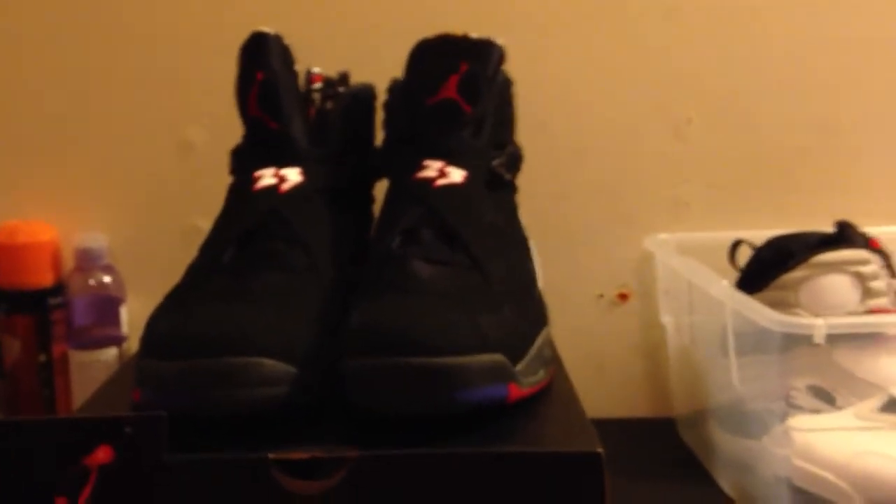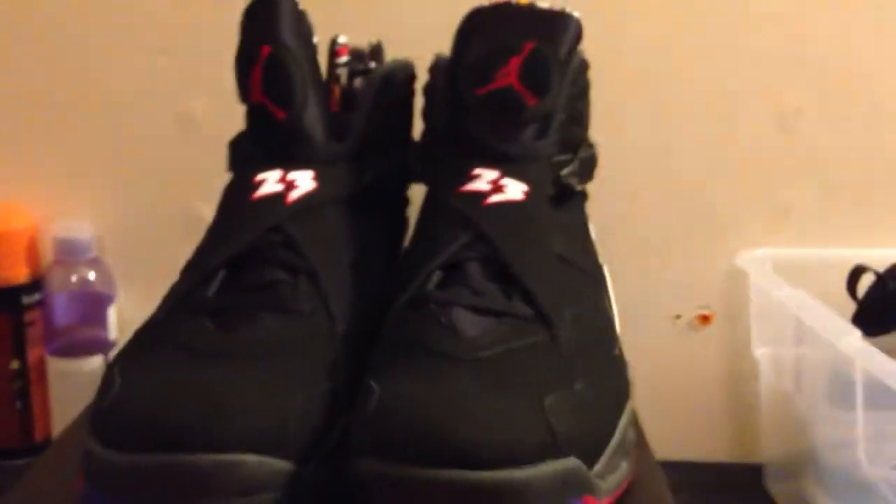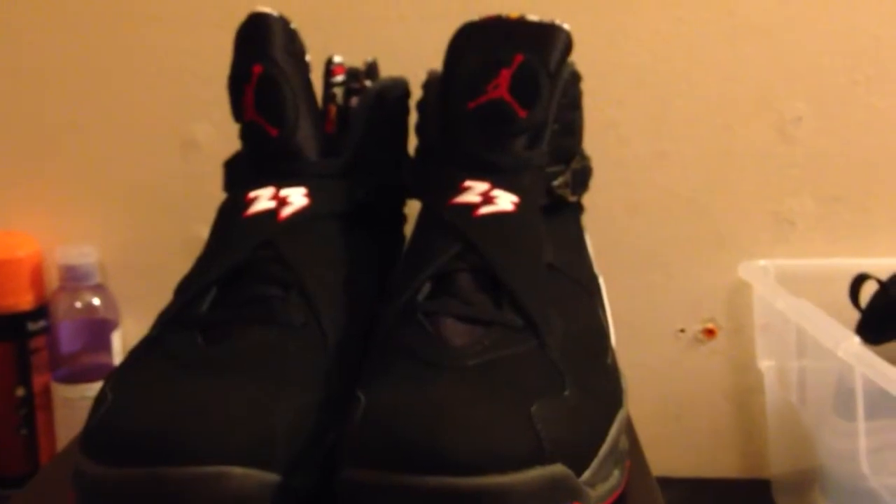8 Aqua is my favorite colorway. My second favorite colorway is Playoff. So the review I have for you today is the Air Jordan Retro 8 Playoff.